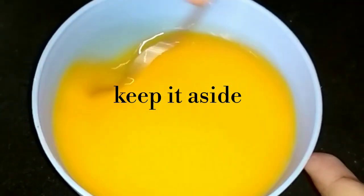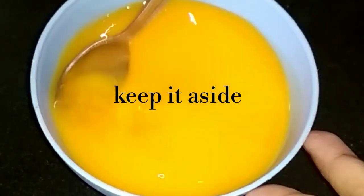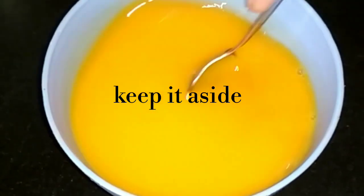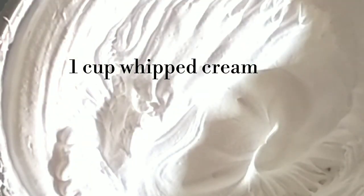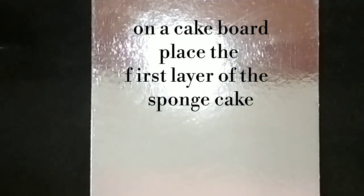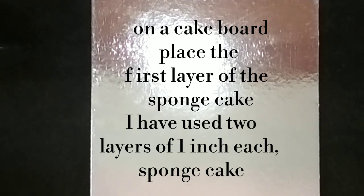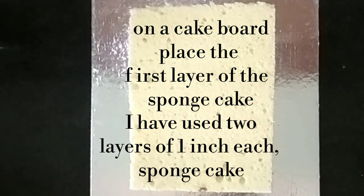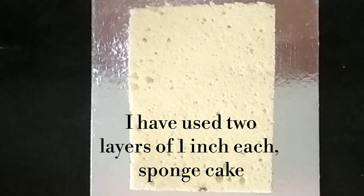We will add the orange juice to the side of the bowl. We will add 1 cup of whipped cream. Place the first layer on a cake board. We will cut 500 grams of sponge cake into 2 layers.